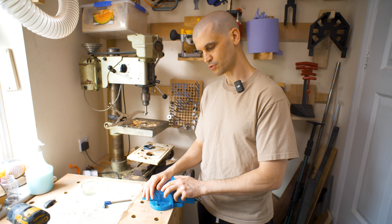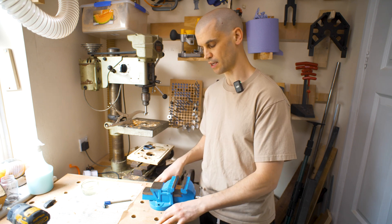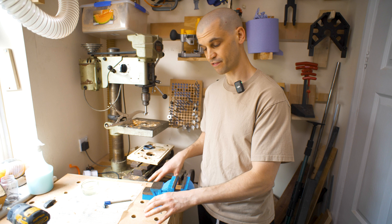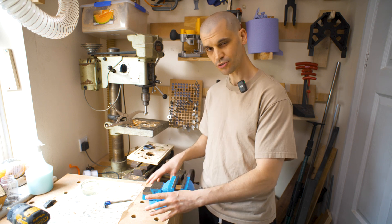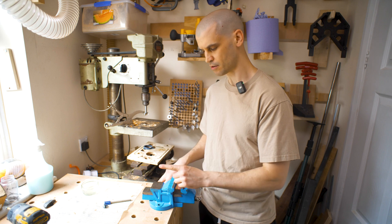What I want to do is be able to take this on and off very easily and quickly, and also I want to be able to fix it from the top of the table. I'm not sure exactly how I'm going to do that at the moment but I do have a few ideas, so let's go over them.